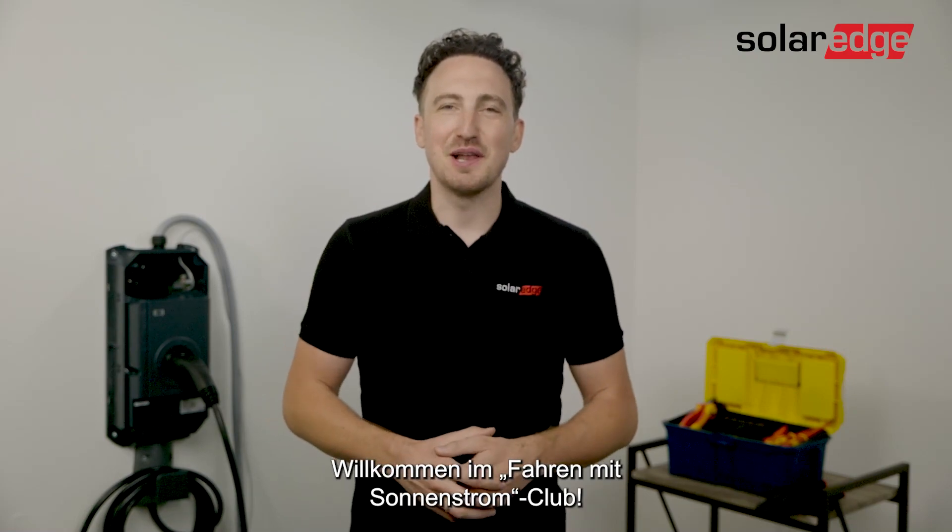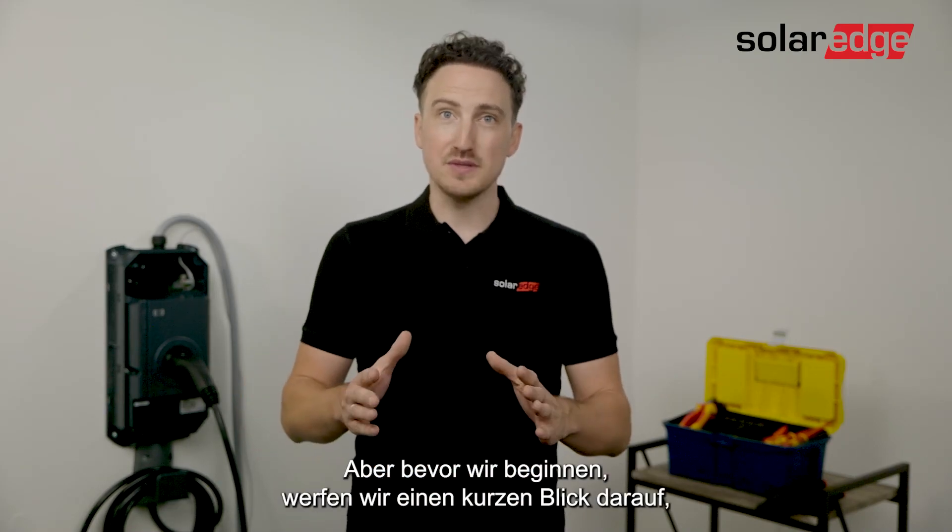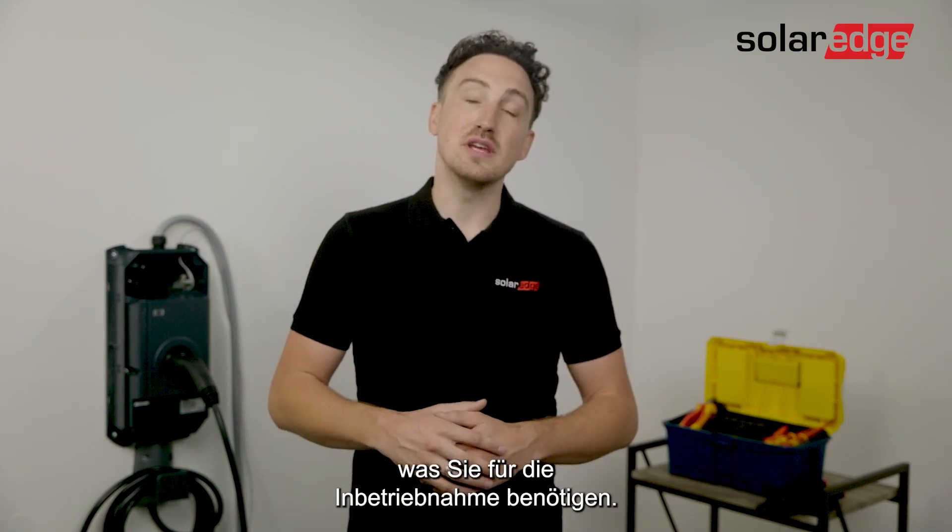Hi everyone. If you're watching this video you've probably bought the SolarEdge EV Charger. Welcome to the Driving on Sunshine Club. In this video we go through the process of commissioning the EV Charger, but before we start let's have a quick look at what you need for the commissioning.